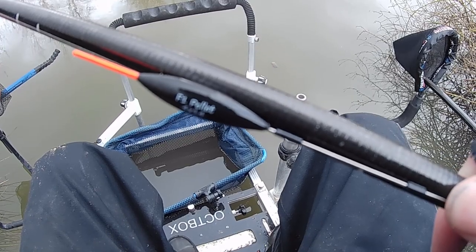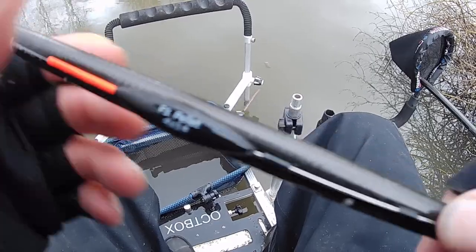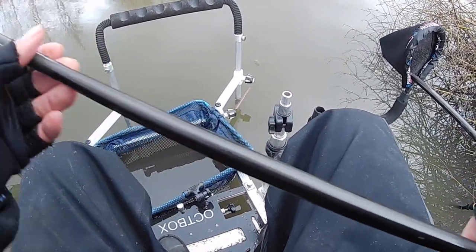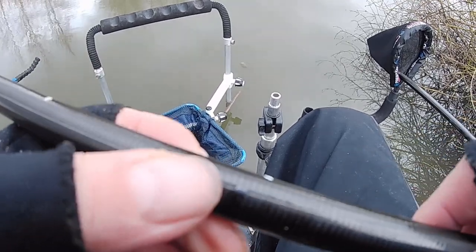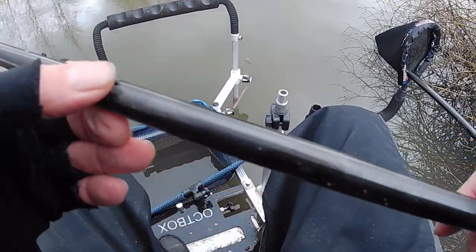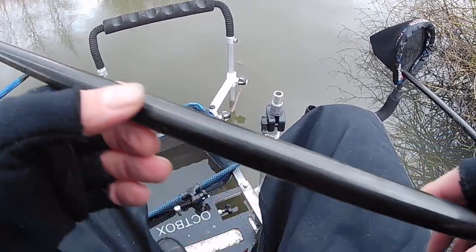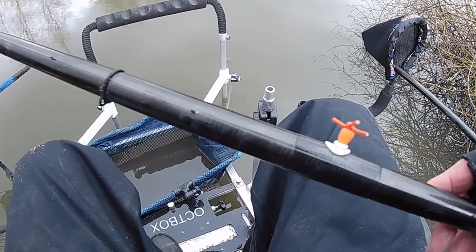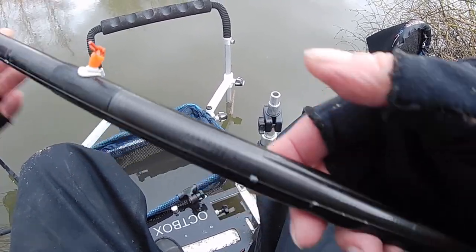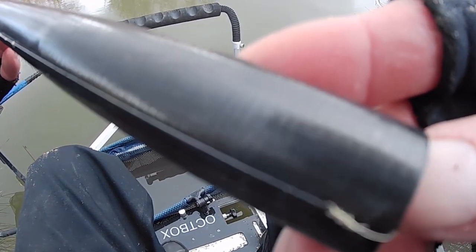The rig today is quite simply a Preston Innovations F1 pellet float, 4x14. That's shotted from about 2 foot underneath — that first number 8 shot — and then about every 6 inches after that, 1, 2, 3, 4, 5, 6, 7, and then you've got about 6 inches to the hook, which is a size 18 Drennan wide gate pellet hook.